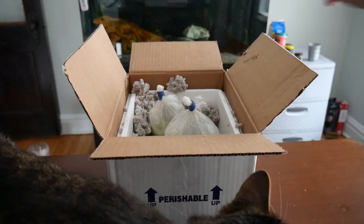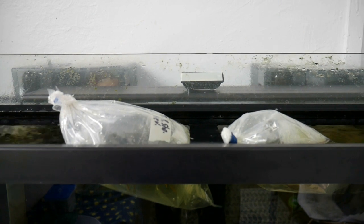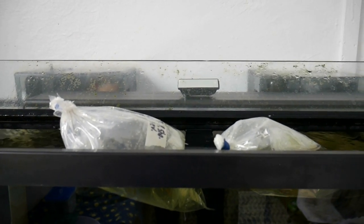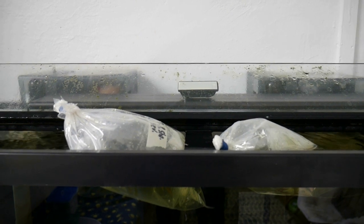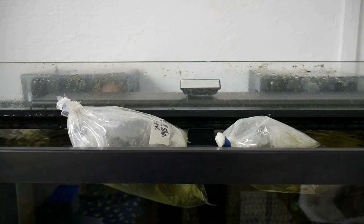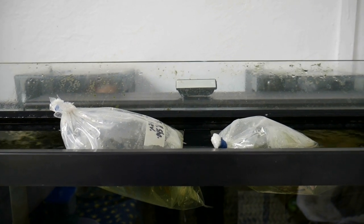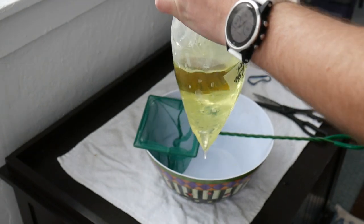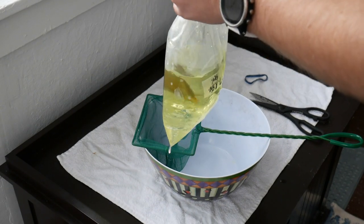We start by floating these guys, and we actually recommend against drip acclimating fish when they've been in a bag this long. The fresh oxygen can cause the water they're in to become toxic very fast, so it's usually best to plop them in right away. We'd still recommend drip acclimating for fish that haven't been in a bag for such a long period of time.